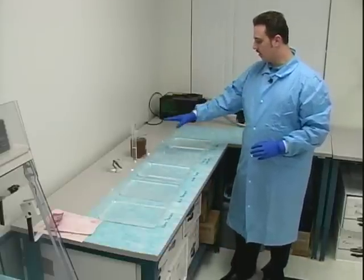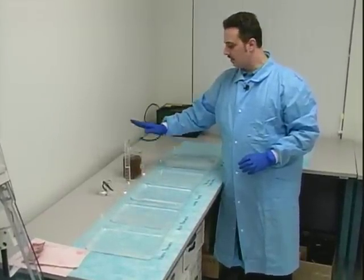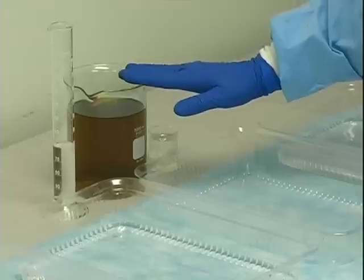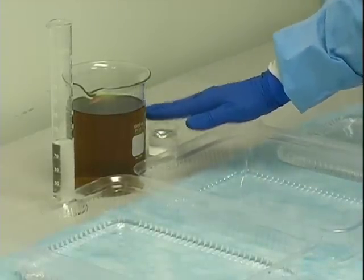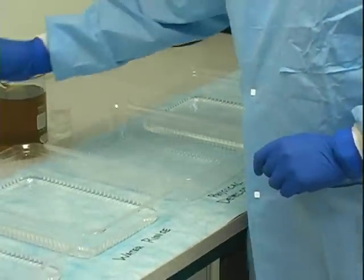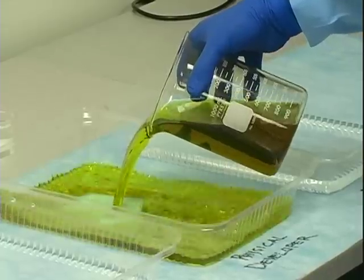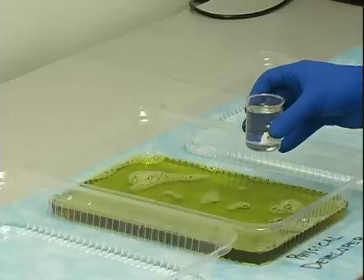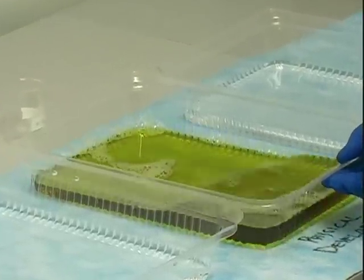I'm going to mix the physical developer now with all the quantities: the redox solution, the detergent solution, and the silver nitrate solution. The detergent solution has a shelf life of about a year, the redox solution about six months, but the silver nitrate solution must be made the day of treatment because it's too unstable. So we start with the detergent, then the redox solution, and finally the silver nitrate solution itself — just make sure all solutions are well mixed.